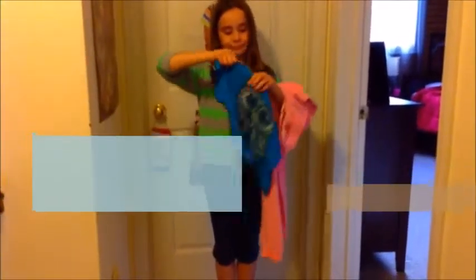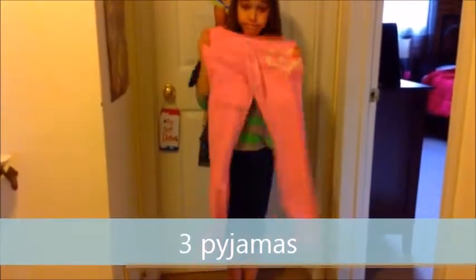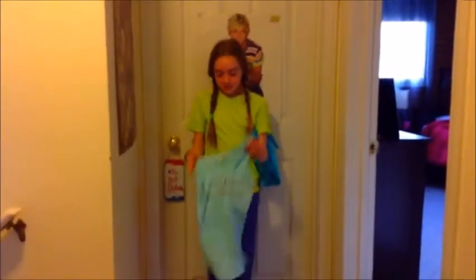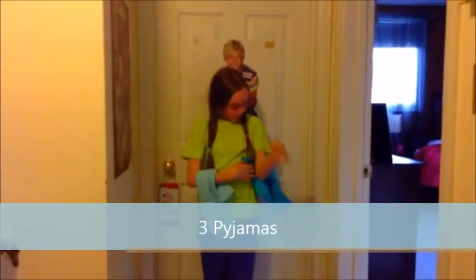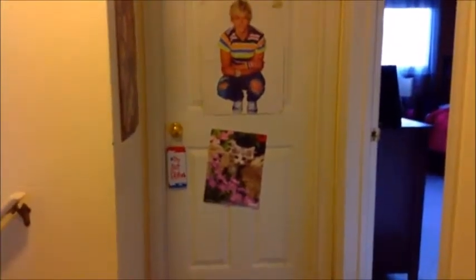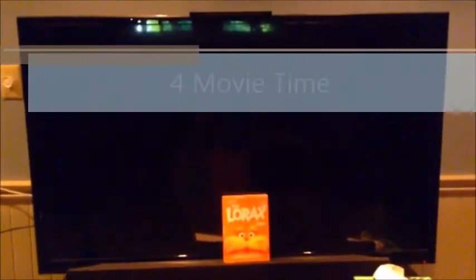Okay now I'm just going to be putting on my pajamas. I've got this cute little owl top and these cute little pants. And she's wearing a blue tank top from Las Vegas that her mom got for her — the sign says 'Do Not Disturb.' Now here we are, ready to go — movie time, The Lorax!